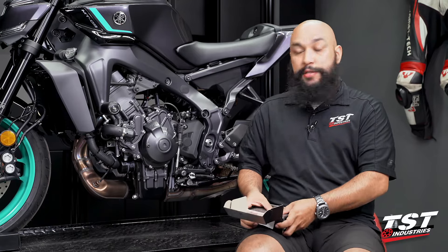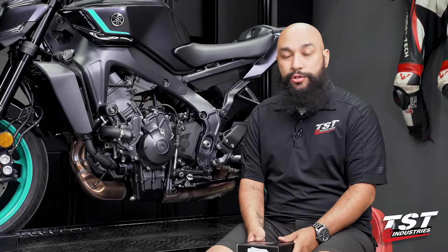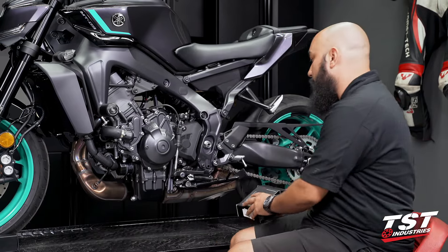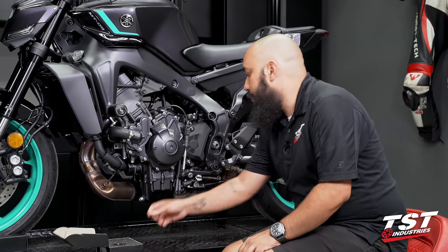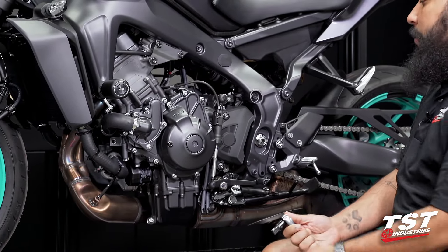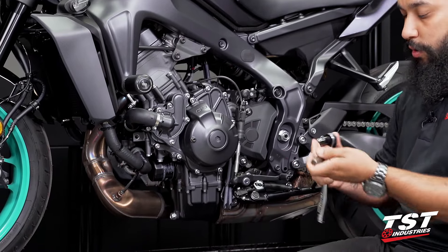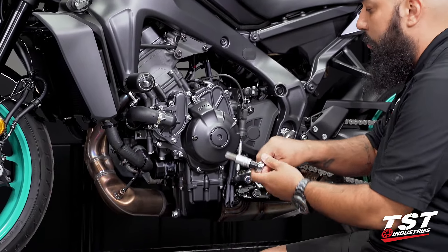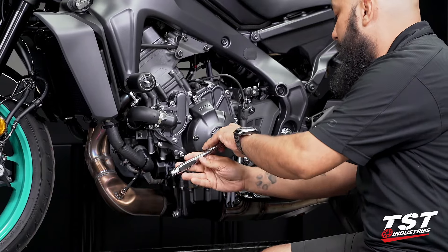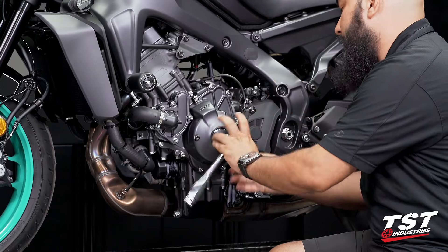This is a very straightforward installation process, so we're going to go ahead and jump right in. To begin this installation, we do need to remove the OEM end cap here. This is a size 14 hex bit or hex key, whichever tool you have. Go ahead and attach it to the ratchet and begin undoing it.